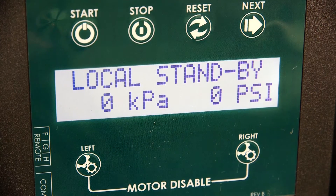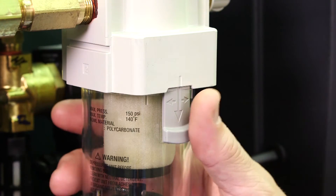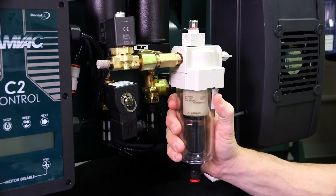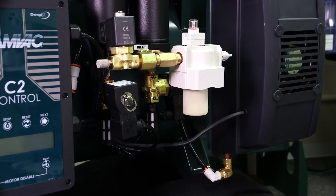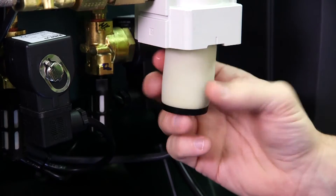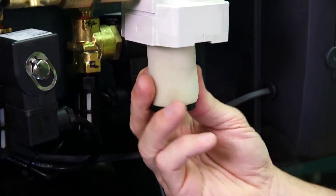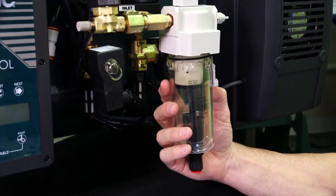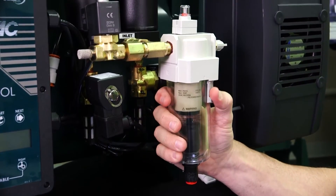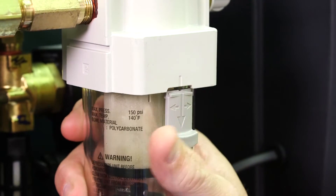Next, unplug the compressor to remove power. Third, hold the tab down and turn the coalescing filter bolt slightly right and remove. Fourth, remove the filter by turning completely out. The fifth step is to install a new coalescing micron filter. Then position the filter bowl, push up slightly, and turn left into place. The tab will snap down when the correct position is reached.